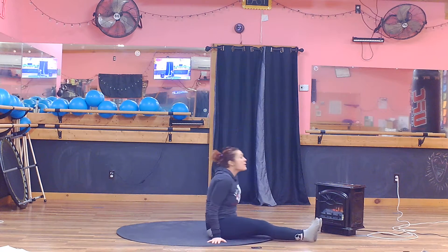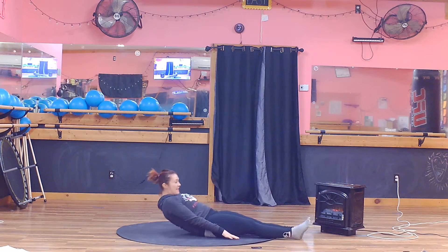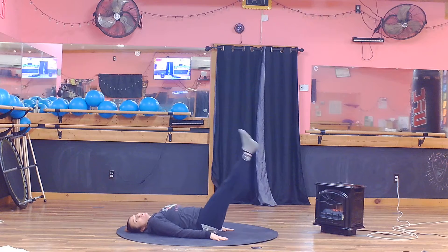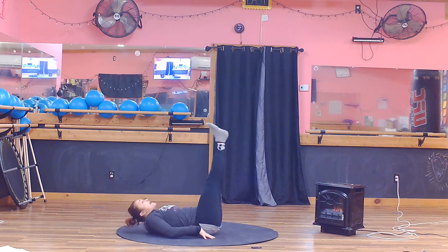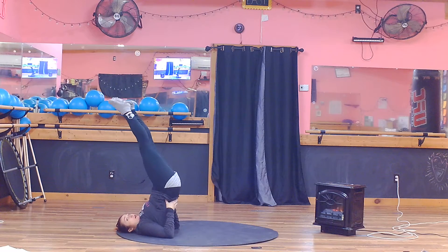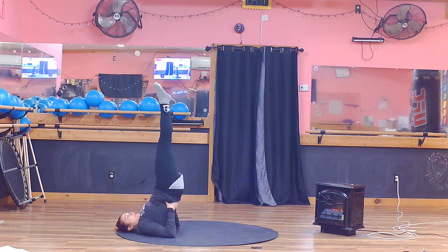Plow pose. So, plow pose, we're going to start off in that candlestick or that support shoulder stand. Legs to the sky, inhale, exhale. Let's come all the way up into that candlestick first.